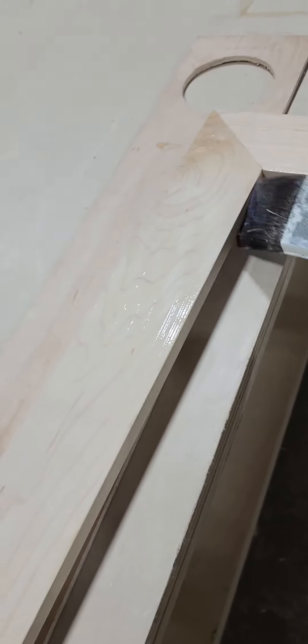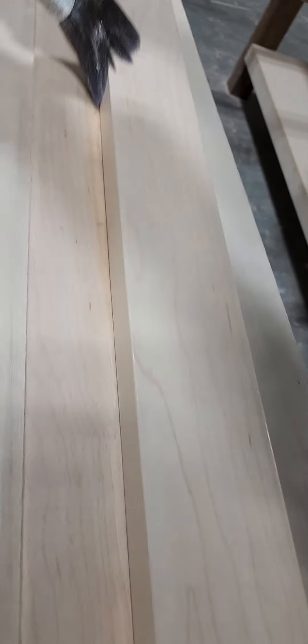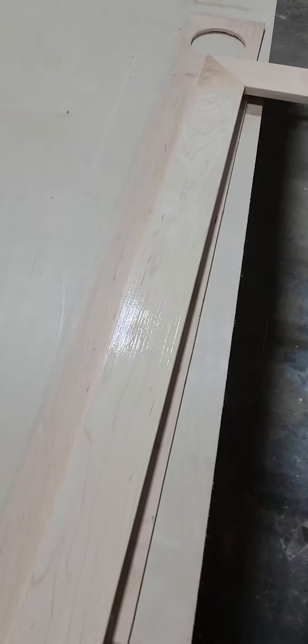Watch out for runs like this, because it'll tend to accumulate in any corners. Then check the back side to see if it's trying to drip over the edge.